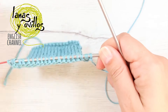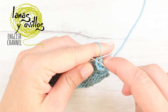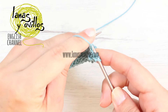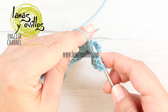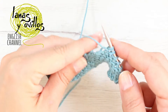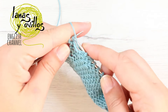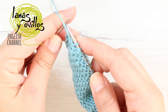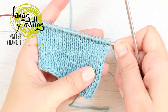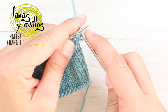Make another row of increases. To make the increase row, purl 2 stitches, then yarn over and work purl stitches to 2 stitches before the end. Then yarn over again and finish with purl stitches. On the following right-side row, knit all stitches and remember to knit the yarn overs through the back loop.